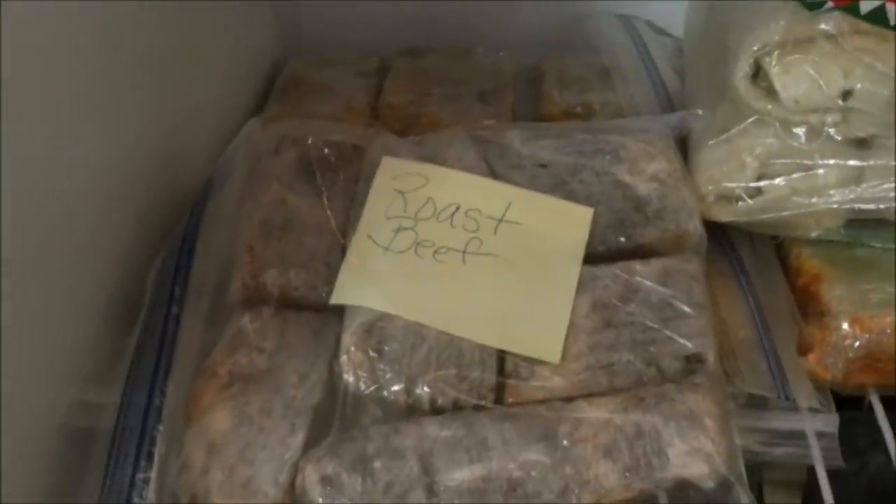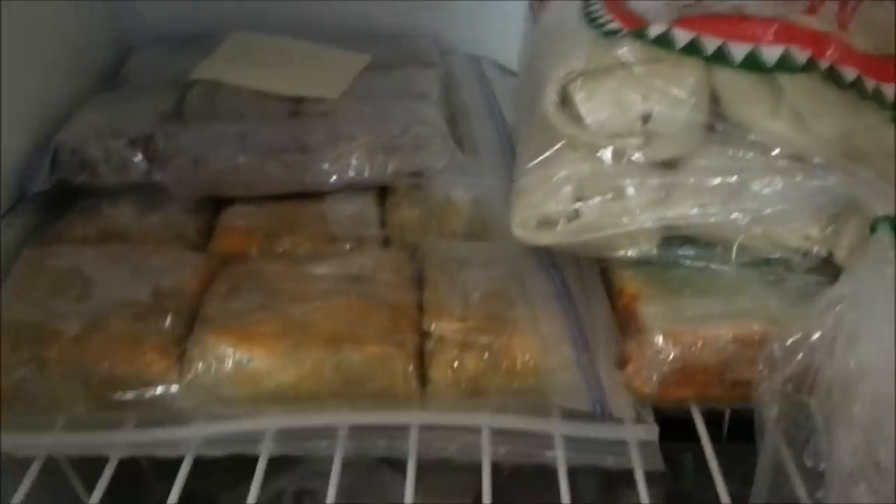Breakfast burritos — they are so easy to just eat up for breakfast, no cooking required. And then roast beef. So these are the things that we're going to take.